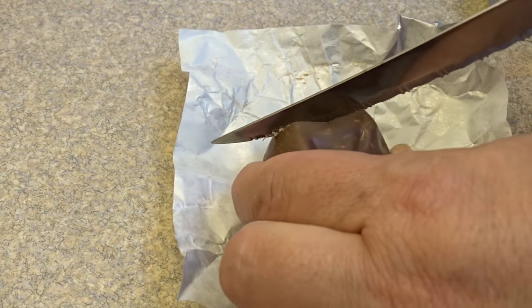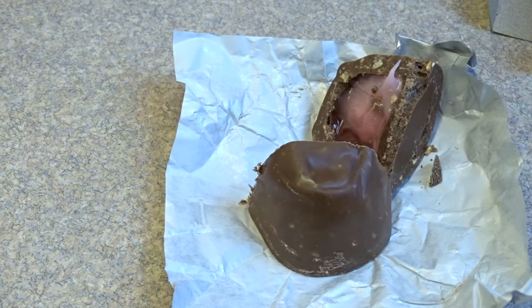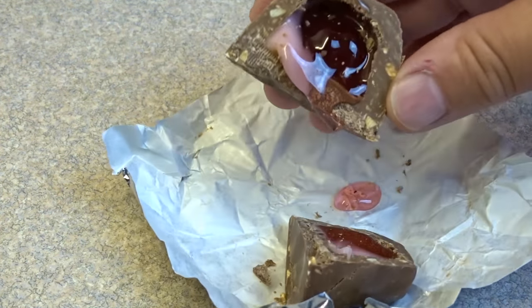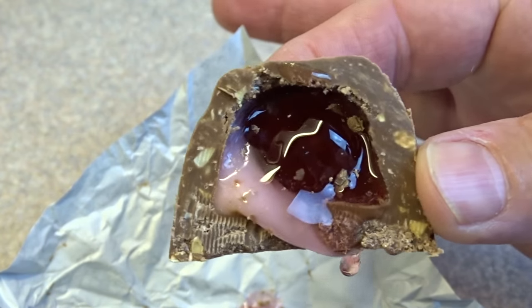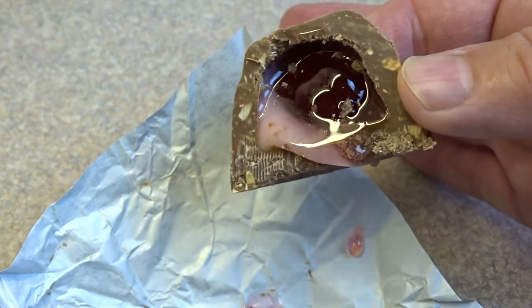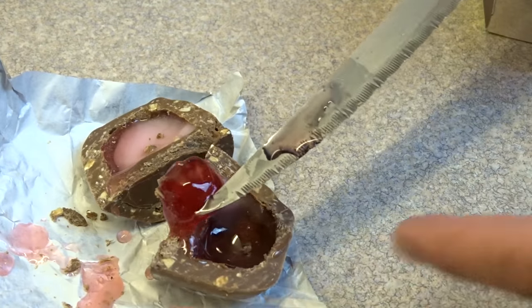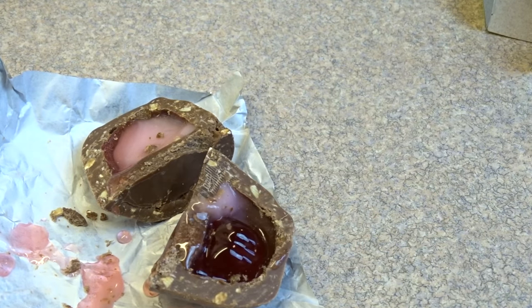Now the inside, when you cut into it or bite into it, is very gooey. It's kind of messy to eat because you have this cherry liquid that kind of oozes out when you bite into it. And then inside there is a whole maraschino cherry, which you may not be able to see very well here — I'm going to pop it out with a knife so you can see it. And that is the candy.